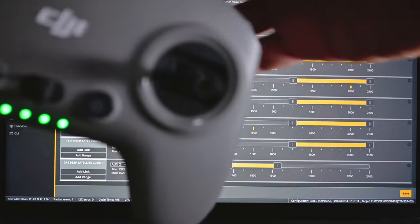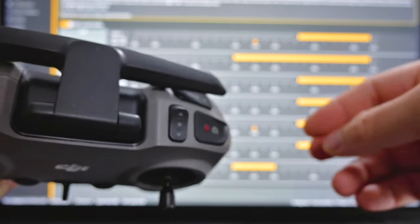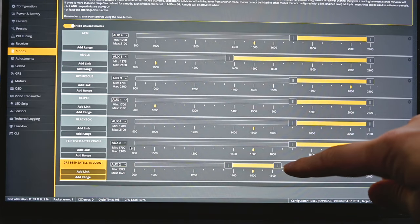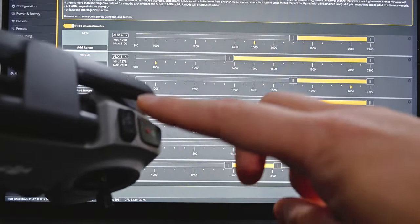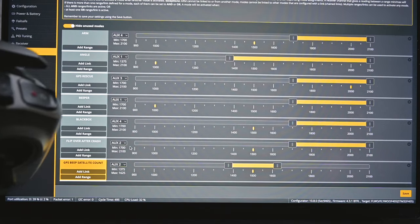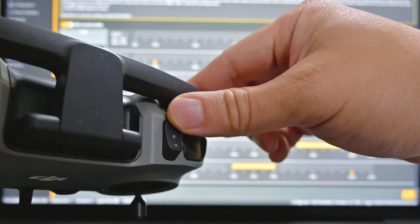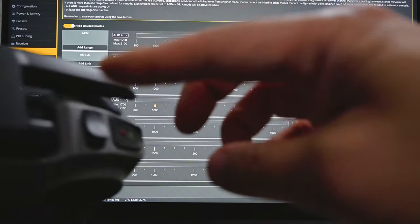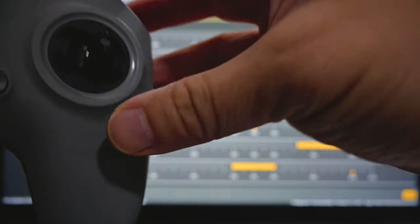On Aux 2, which is this toggle switch, I have the middle position set to GPS beep satellite count. So whenever it has five or more satellites and it's ready to go, if you put it to the middle it will beep the satellite count — that means the GPS is working and the return home will work. If I toggle it all the way, it activates turtle mode. So if my quad's upside down I can turn on turtle mode and just roll it a little bit and it will flip over.